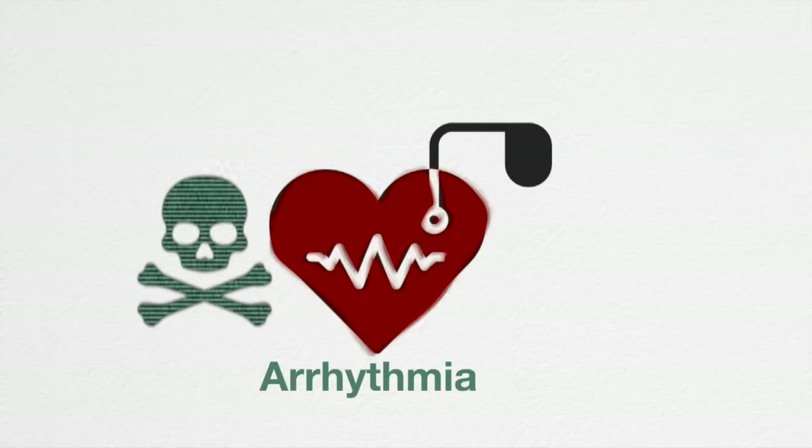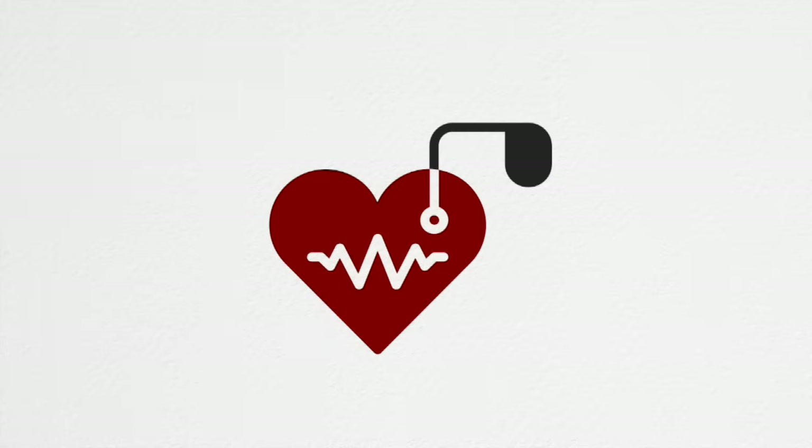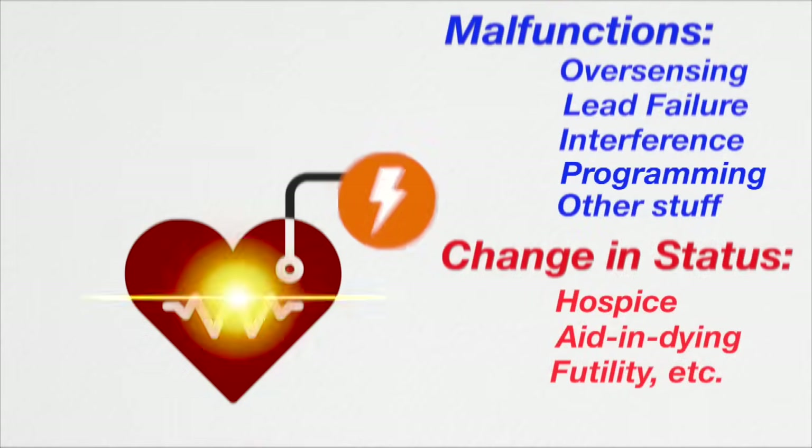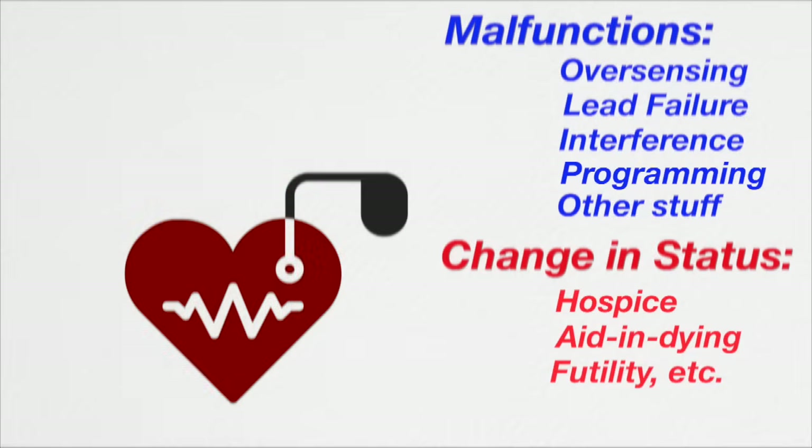Arrhythmias. We also know that sometimes we want to prevent a defibrillator from shocking the patient, perhaps if the patient is now on hospice or if the device is repeatedly firing due to a malfunction.